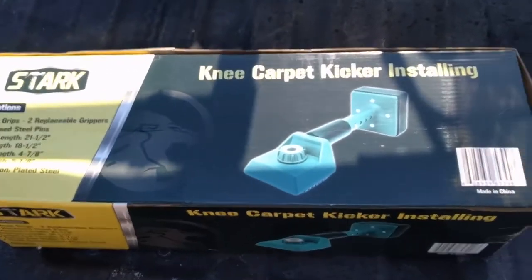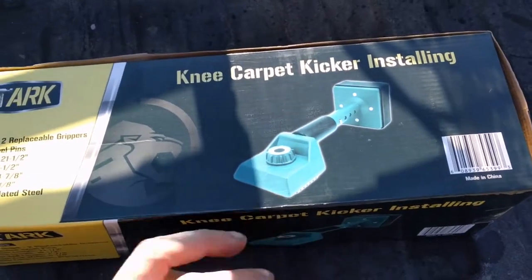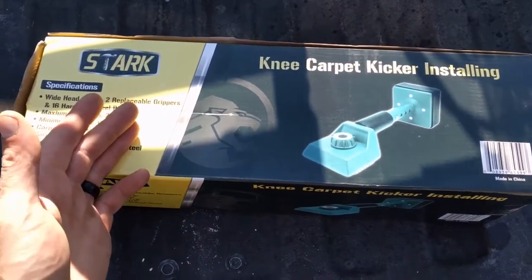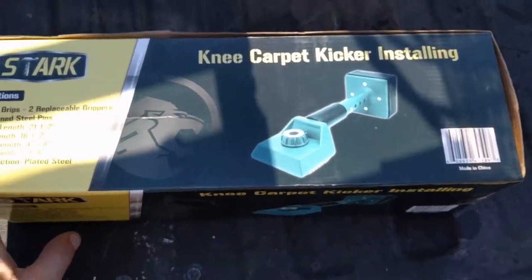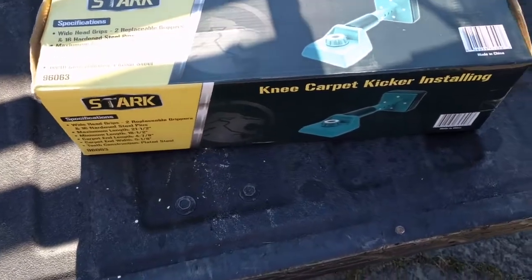Alright, got a Stark knee carpet kicker here for stretching carpet. I have a carpet project coming up that I need to stretch some carpet, so I bought one of these. Had decent reviews on Amazon, seemed to be a decent price.